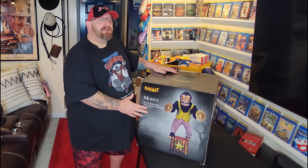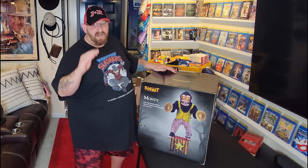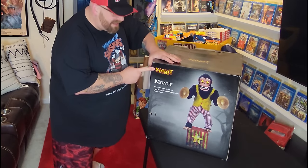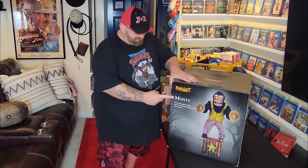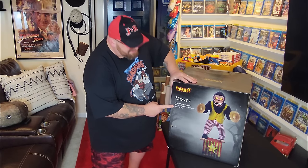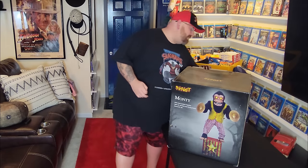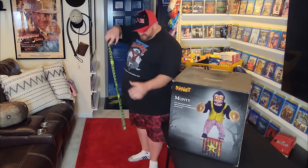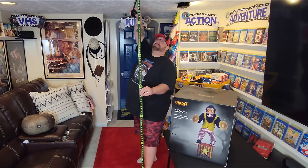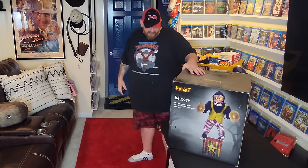Let's take a look at the box here guys - Monty the Monkey, the evil killer cymbal clanging monkey. That's exactly who we're talking about today. The box says Spirit Halloween logo, Monty right here, arms crash symbols together, light up LED eyes and moving mouth, stands six feet tall. Let's take a measurement real quick just to make sure, because my ceiling down here I think is just short of seven feet, so we should be good to go.